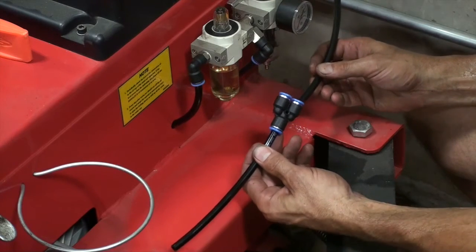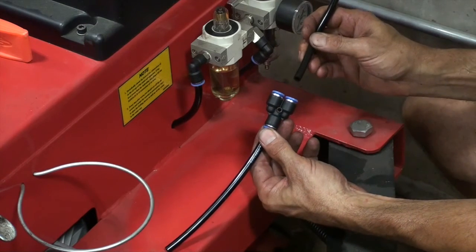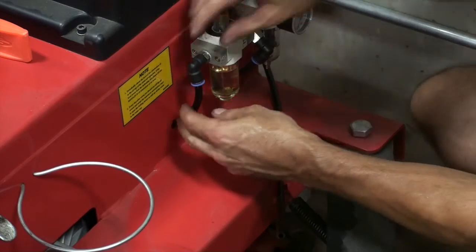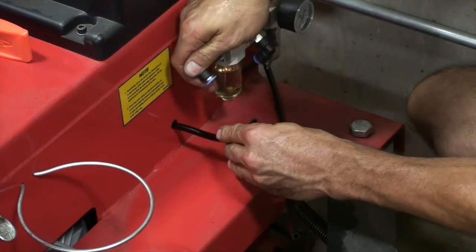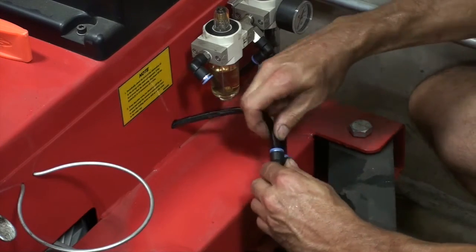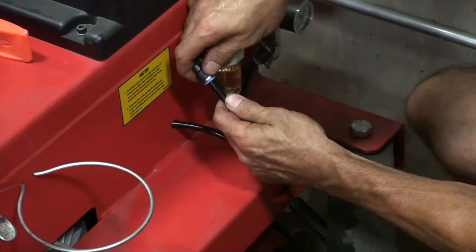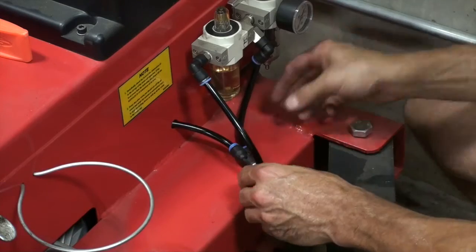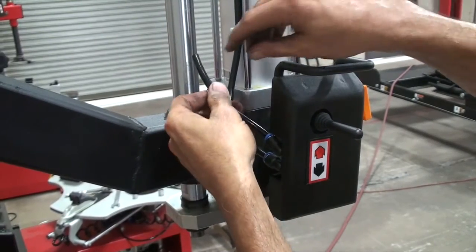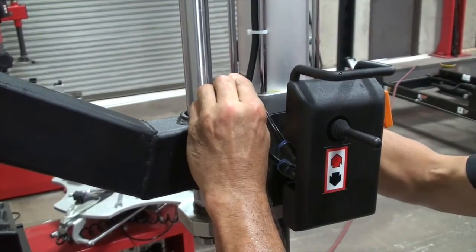Now we'll connect air to the assist arm. When you receive the machine, you'll receive a Y fitting with a short piece of hose attached to it. One end of the Y is going to receive the line from the assist arm. We'll remove the line from the 90 degree fitting on the end of the regulator assembly, take that line and stick it into the empty port on the Y fitting, and then the remaining line will go into the 90 degree fitting on the regulator. This supplies both air and oil to your assist arm cylinder. Now we're going to connect the air feed from the valve to the 90 degree fitting on the cylinder.